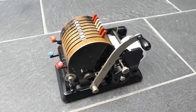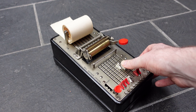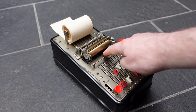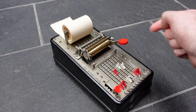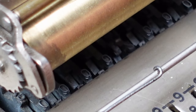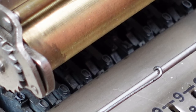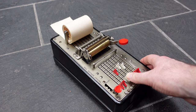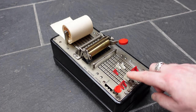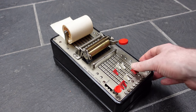A machine like the Lipsia from around the same era doesn't do that. To add a number you just move these sliders forward, and as you do so the register gets incremented automatically and it also carries automatically. Note that if you want to print the input number you do have to enter all the zeros as well, because otherwise you just get blank spots where the zeros should be. But if you're not going to print it you don't have to do that.